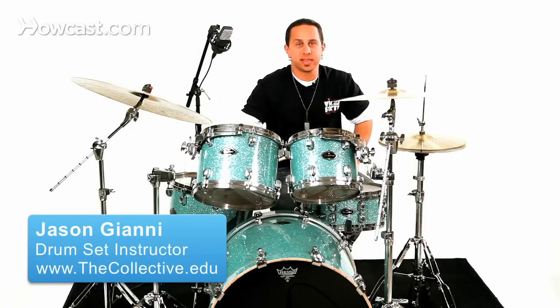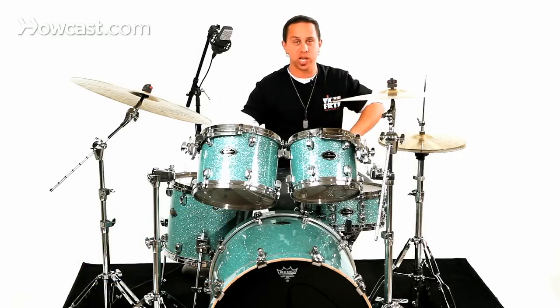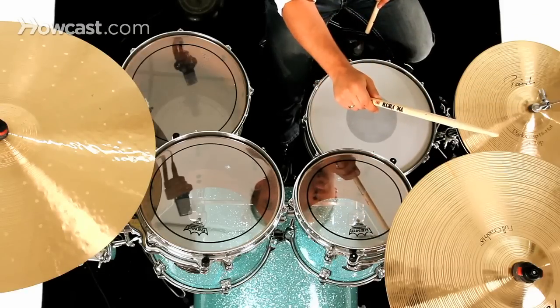I'm going to talk about a technique that we use on a drum set called a crash cymbal choke, or just a choke in general. Typically what this means is when you strike your crash cymbal, which is the cymbal off to this side of your body, you're striking it as you would normally strike a crash — on the edge of the crash on an angle with your stick.